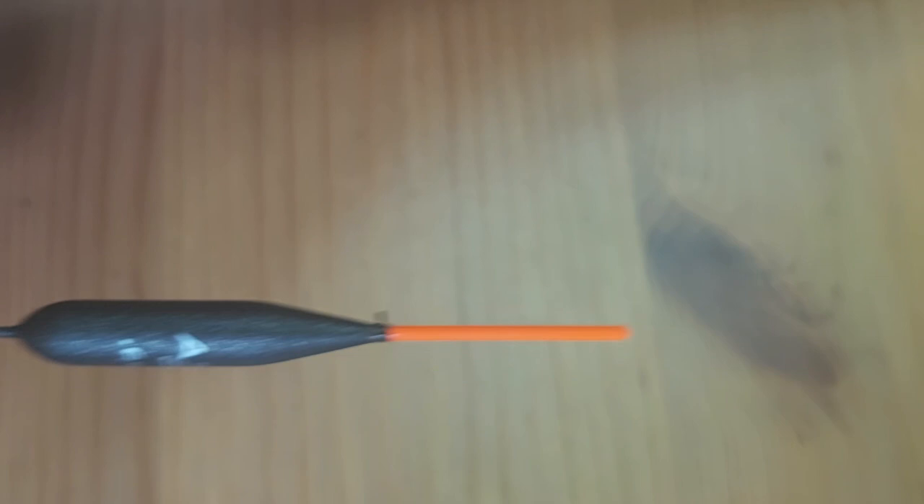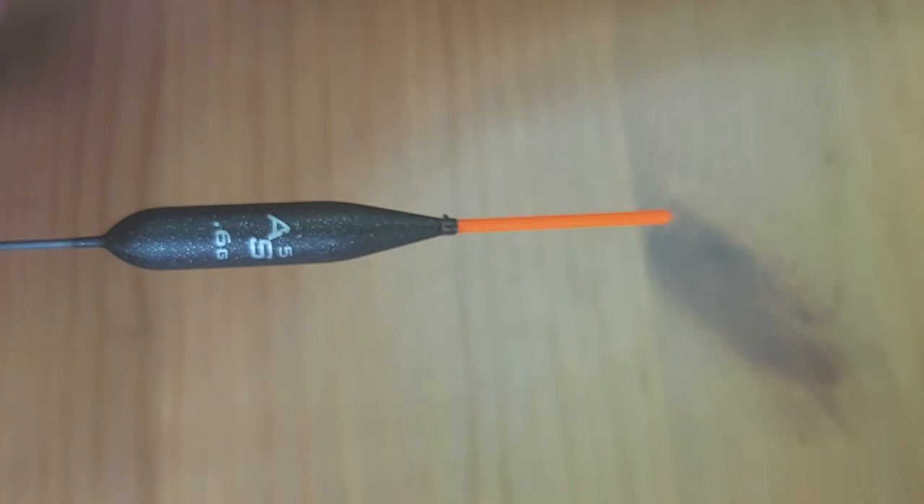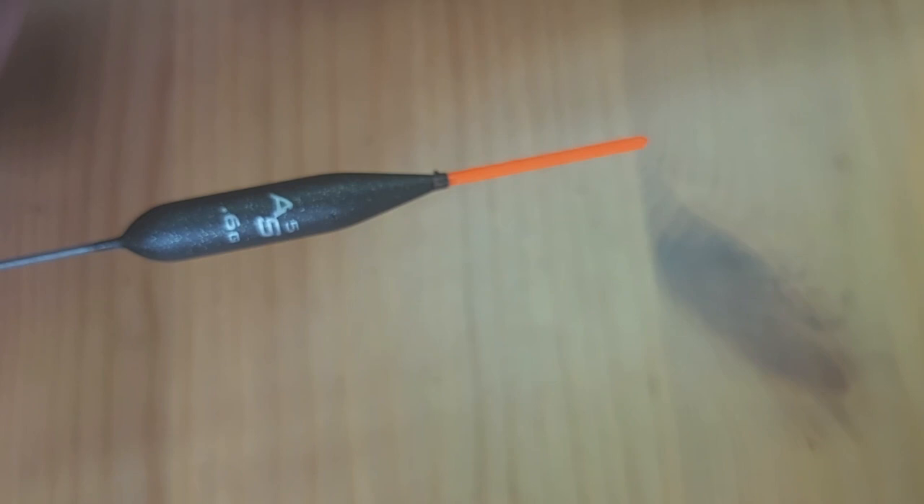I now generally use floats like this one — it says 0.6g, meaning 0.6 grams. That's much more straightforward. You know exactly what size float you're dealing with.